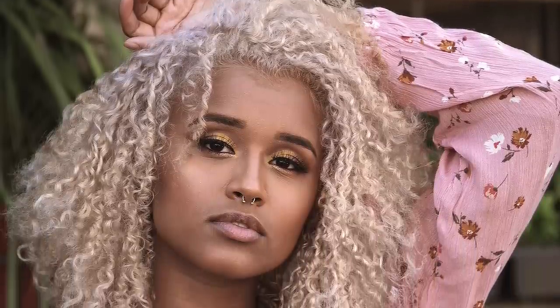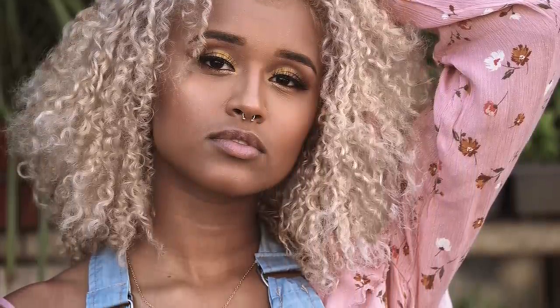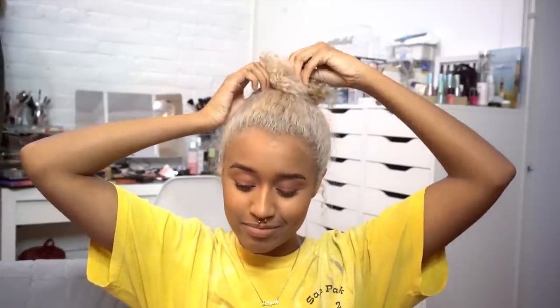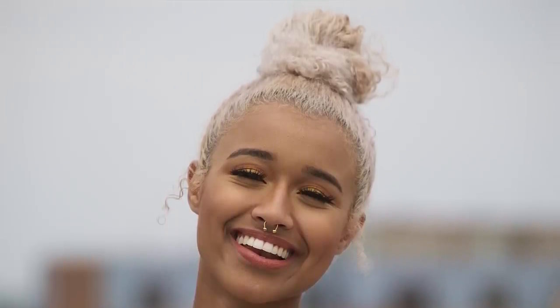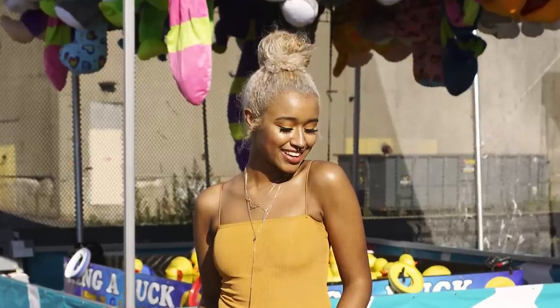Hey there chameleons! It's Camille and today I'm going to show you guys how I bleached my hair from this brown color to a very light blonde in order to do a pastel pink on top, because a lot of you have been asking how I was able to get my hair that light and how you could do it too. I'm not a hairdresser — this is just my personal method.